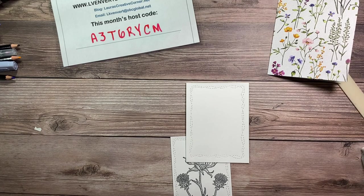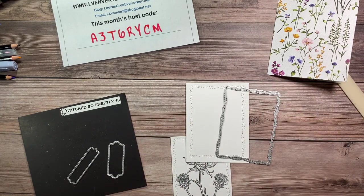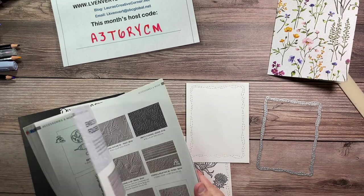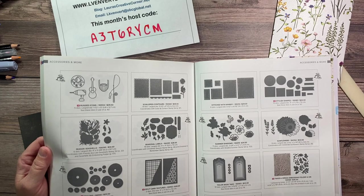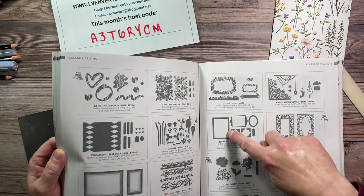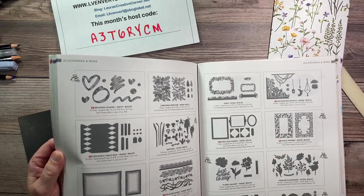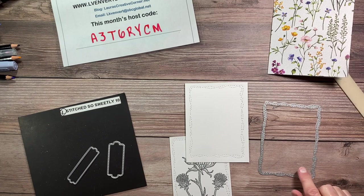I love this whimsical die — I forgot the name — but there's a whole set in different sizes. You can find it in the annual catalog on page 175. It's called Stitched with Whimsy. Scallop Contours is another good one. Stitched Rectangles is great too. There's also Frames Frames Frames, which actually cuts out a frame so you can frame your pictures, and cuts four corners at once. Deckled Rectangles is also wonderful for scrapbooking.